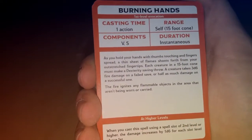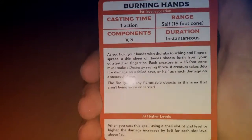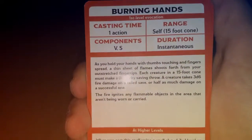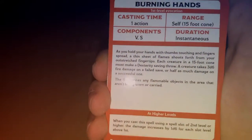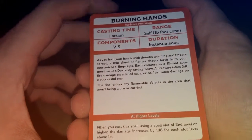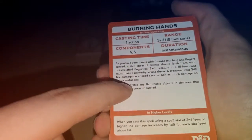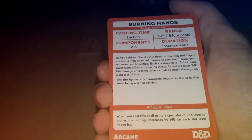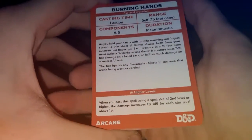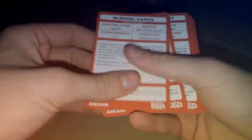Let's take a quick look at Burning Hands. Burning Hands: first level evocation, cast time one action, range 15 feet self cone, components vocal and somatic — meaning they have to actually have free hands — duration instantaneous. So it's basically an instant spell, and it has all the different details about how you shoot the spell, the Dex save, the damage, what happens on save or fail, and the fact that it can ignite flammable stuff in the area, so you have to watch out for that.